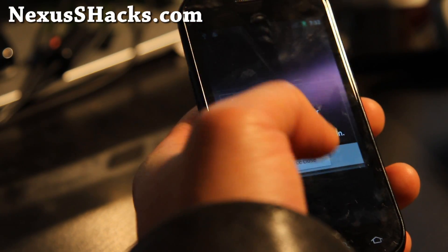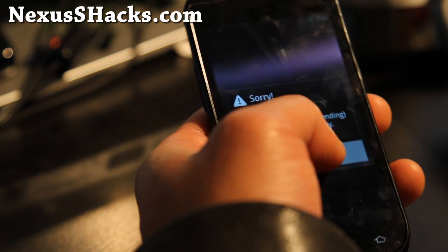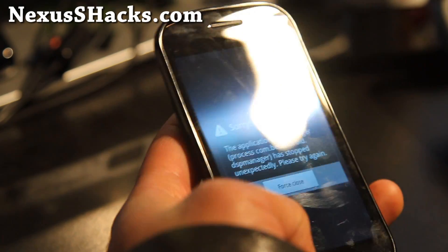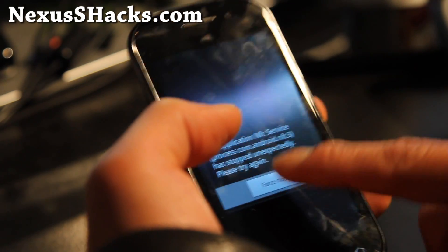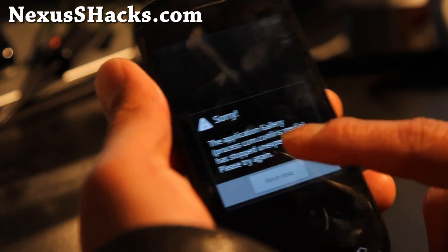So I'm getting force close, force close, force close. Ooh, this is bad. This is exactly what can happen when you install a new kernel and it's not compatible with your ROM.